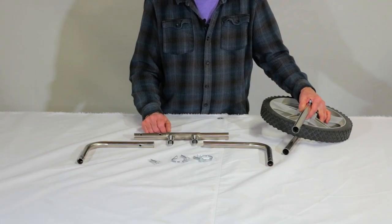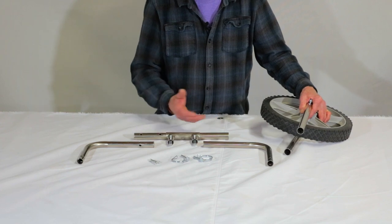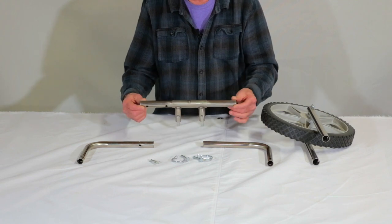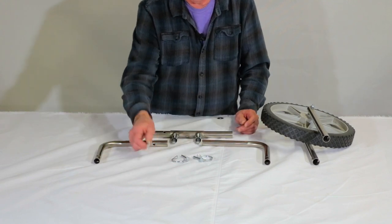Here we have the boat transport wheel assembly. It comes out of the box as we have it laid out here: the wheel and the connection legs, the center support, and the outside connections, two pins and a location pin.